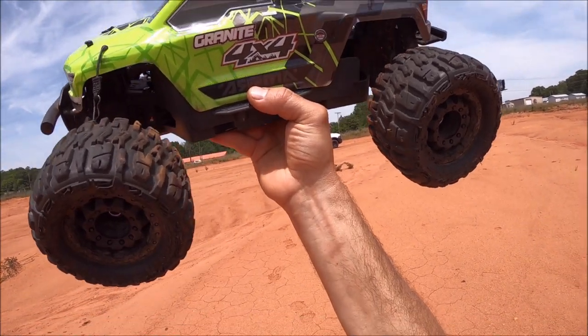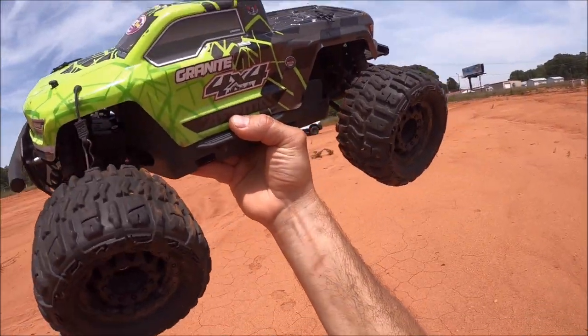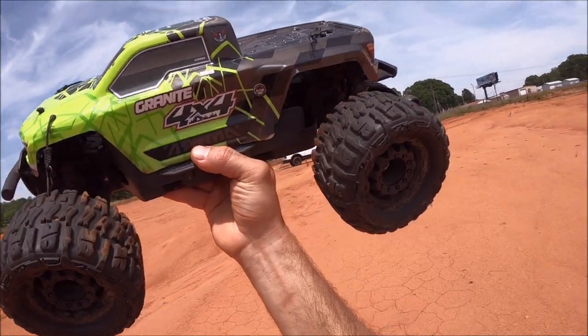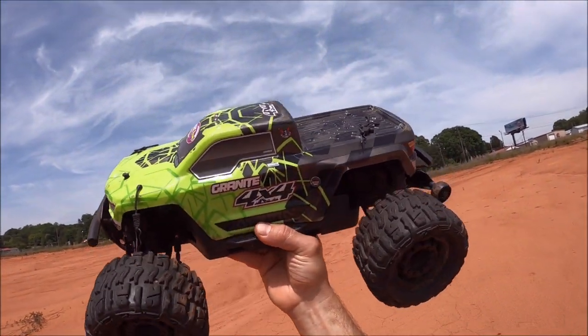I had actually passed this truck down to my daughter for a while, and I have since built her a new Granite, so I decided to take this one back over because I'm really digging the 3S line right now.